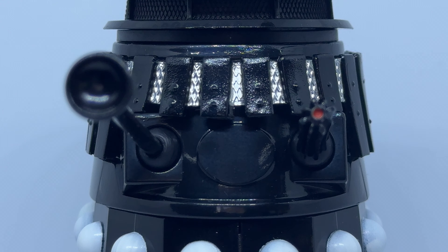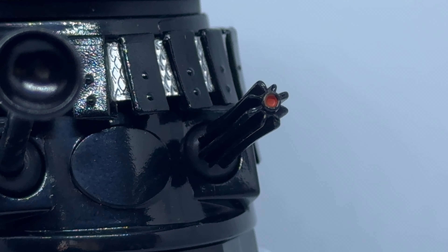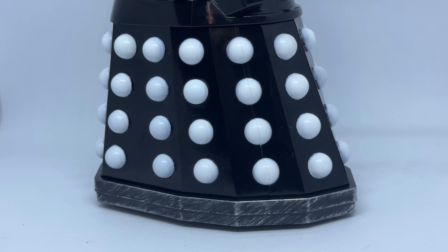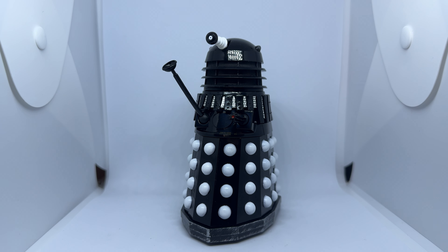The shoulder section has alternating black and silver slats, and has the raised oval in the centre. The plunger and gun are both black, and there's some nice red detailing on the end of the gun, which is a nice touch. The skirt section is black with contrasting white hemispheres, and the fender has some nice scuffing and weathering. Overall, this is a nice Dalek variant, and particularly nice for those who didn't get the original.